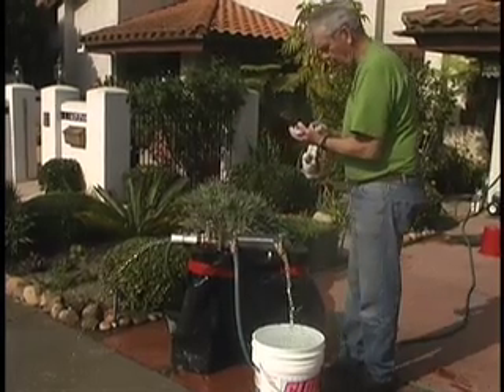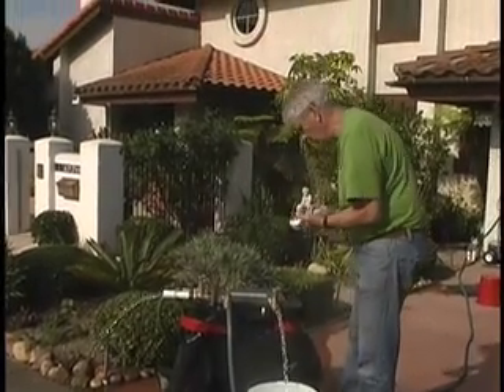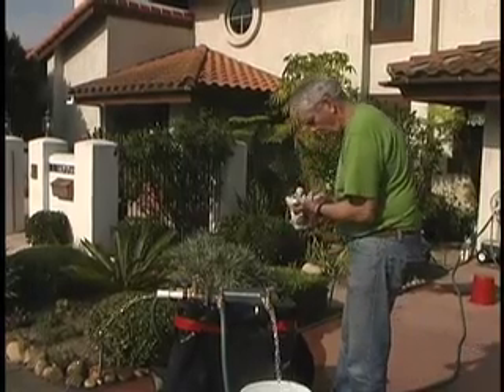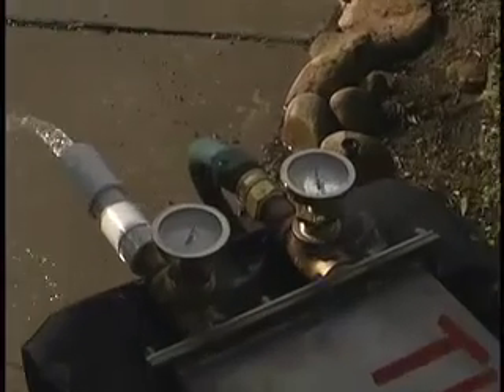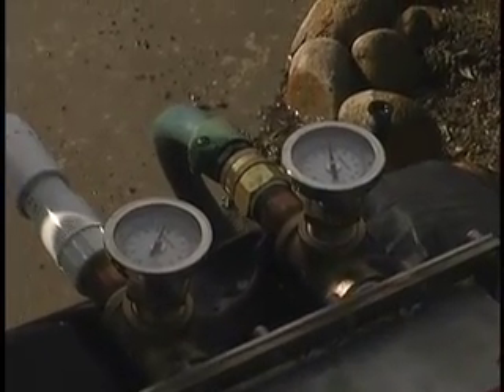158 degrees in on the processed fluid, and 140 out. Seawater going in at 78, seawater coming out at 99.